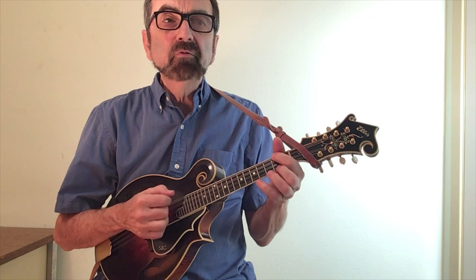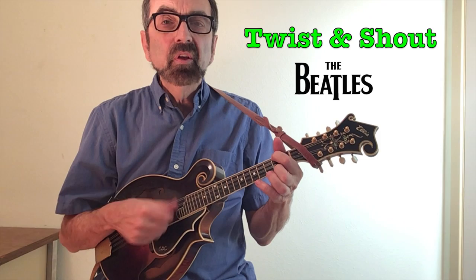You know you have the one-four-five sound if you can create the song Twist and Shout by the Beatles.